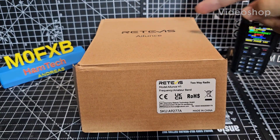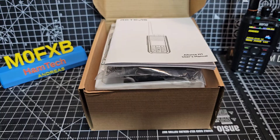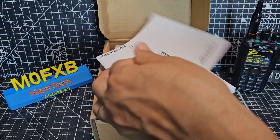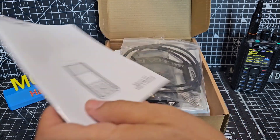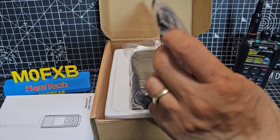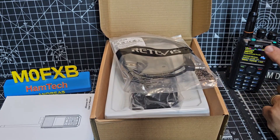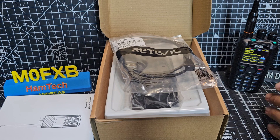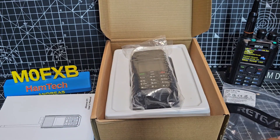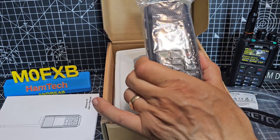M0FXB here. Let's unbox the new Retevis Ailunce H1. So what have we got in the box? We have a manual. We have a programming cable, just a twin-pin cable, pretty much the same as your Anytone. The reason I've got the Anytone 878 there is because I feel these are similar, although there's no Bluetooth on this model, but there is GPS and APRS, and with the newer 878 you get that. So here's the radio.